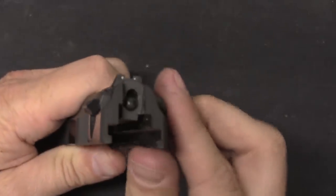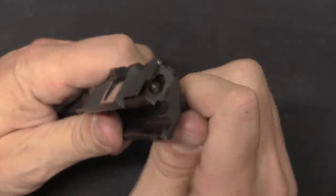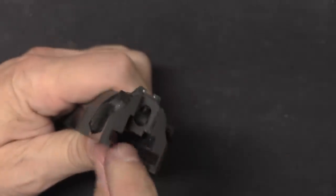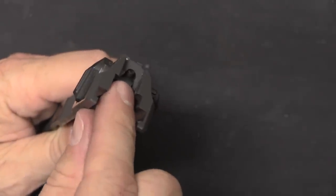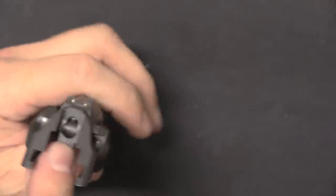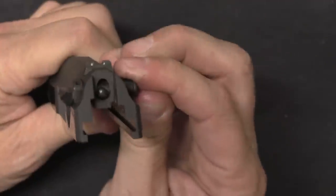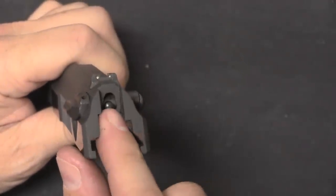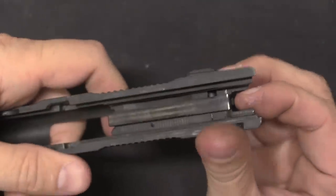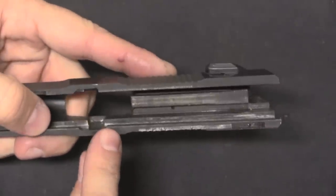Before we move on to looking at the frame, let's take a quick look at the safety itself. What we have here is a two-part firing pin. When I engage the safety, it's going to rotate the rear moving part of the firing pin assembly up out of the way, so that the hammer doesn't have anything it can actually hit. When this is in the fire position, the hammer will hit that moving piece, which will in turn hit the front section of the firing pin and fire the pistol.